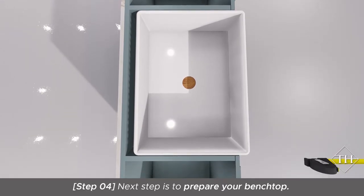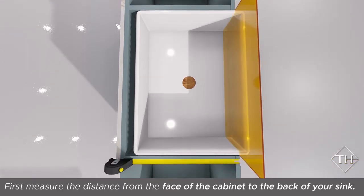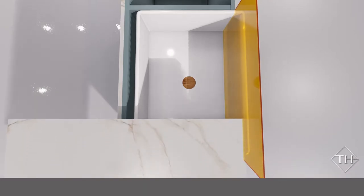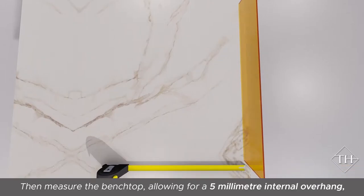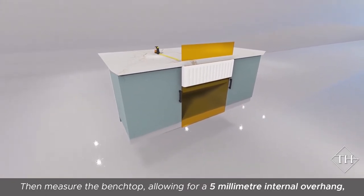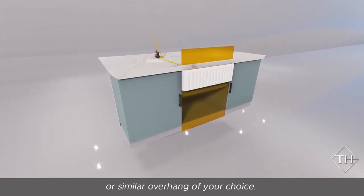Next step is to prepare your bench top. Firstly, measure the distance from the face of the cabinet to the back of your sink. Then measure the bench top, allowing for a 5 millimetre internal overhang or similar overhang of your choice.